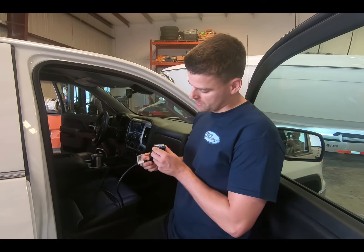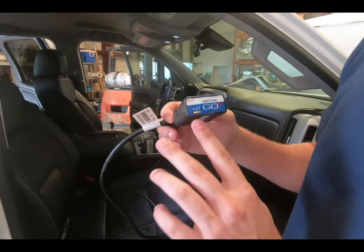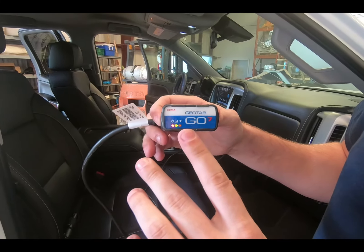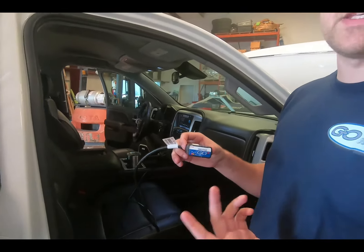We're going to check the lights on the GPS. It looks like we have two lights on this GPS — we have a red light, a green light, and we're missing a blue light. That may be due to being indoors, so it's best to perform these steps outside.